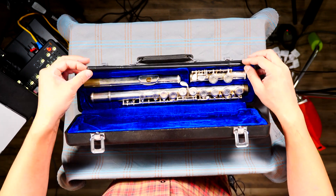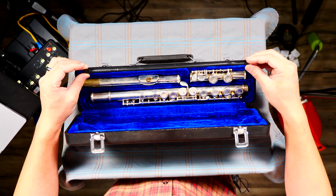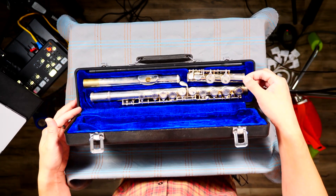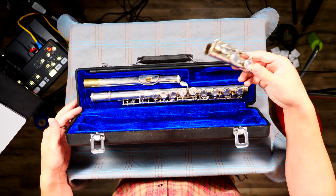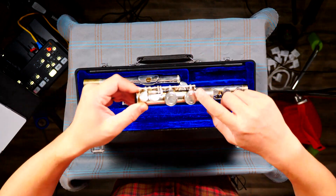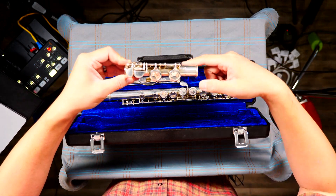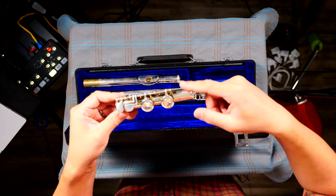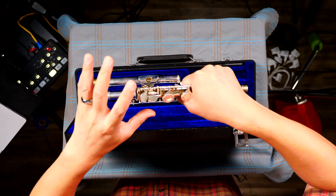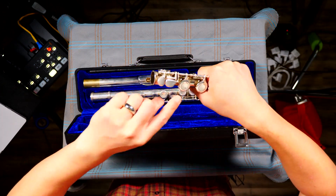Some of you might have a cleaning rod in your case and some might not — if you don't, please let me know. You always start the assembly from the foot joint. Notice there are a bunch of little keys all over — they are very fragile, meaning easily broken. Please make sure you hold it where there are no keys. Right here there are no keys, so I can hold it without being afraid I'd break or bend anything.